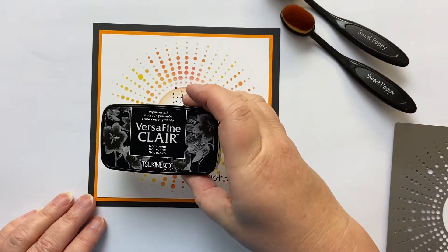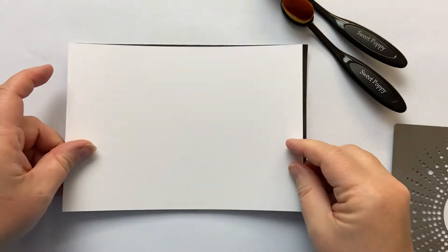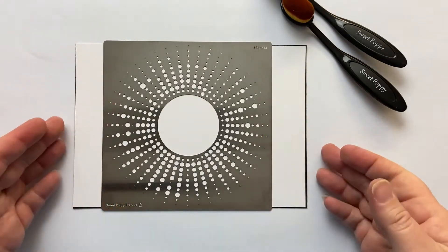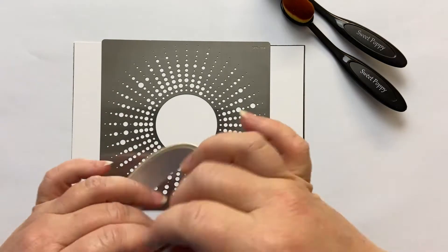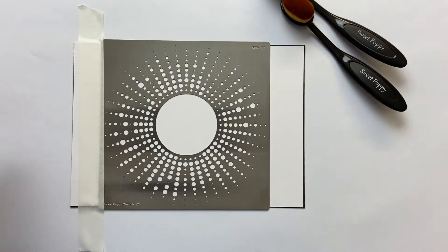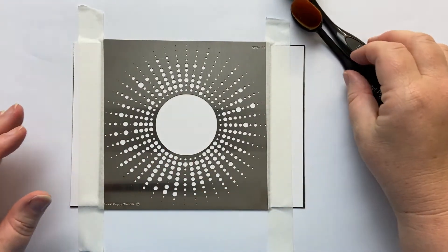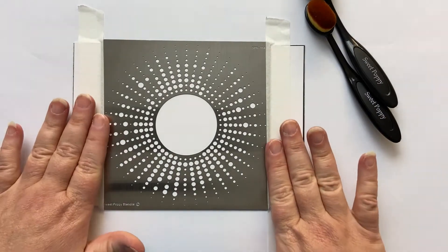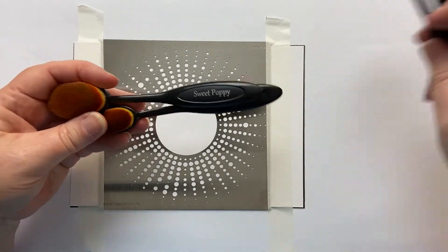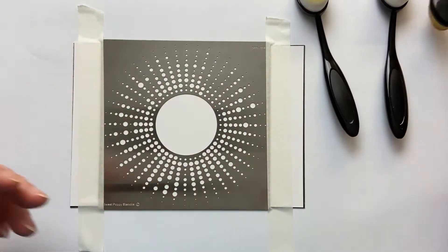I've stamped the main images in Versafine Claire Nocturne. So first of all I'm going to take my magnetic sheet and half an A4 piece of card. I'm going to pop my stencil there and cut the card down to size when I'm finished. I'm just going to use some of the fabulous Sweet Poppy stencil low tack tape — it's the best low tack tape I've ever found. It never marks your card no matter how long you've taped it down. I'm going to use my stencil brushes — I've got an assortment here because I use different ones for different colours, but you don't need one for each one.